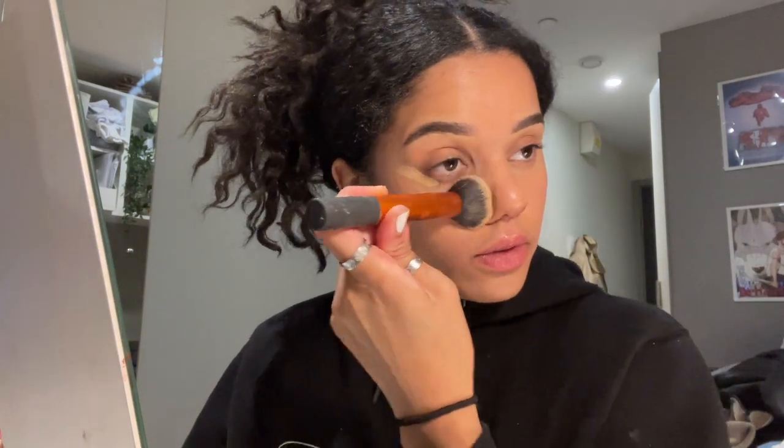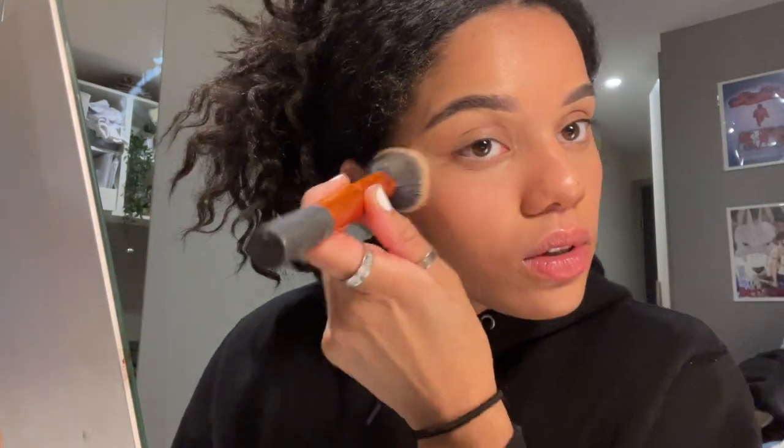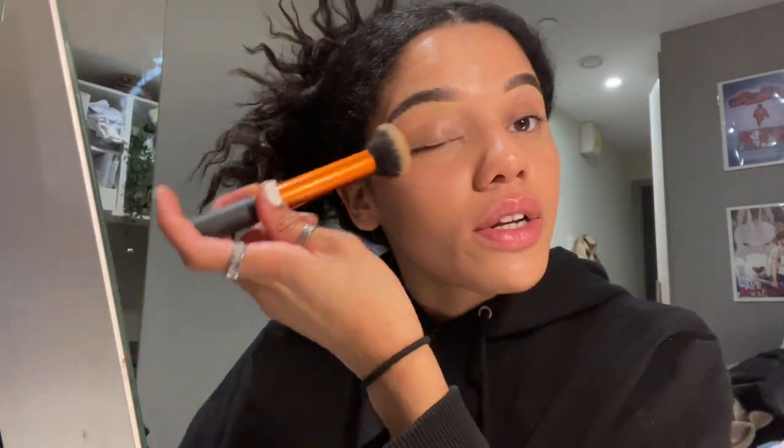I do want to do more makeup tutorial videos. I did a look the other day on my Instagram with a smoky eye with jewels - kind of a euphoria sort of vibe. I want to do a tutorial for that one day because it's actually quite fun, but I'm not doing that look tonight.